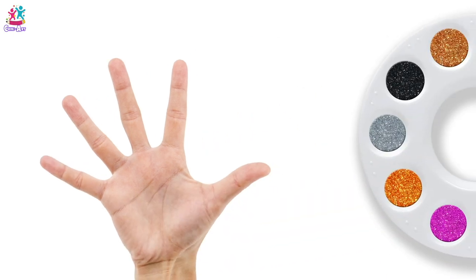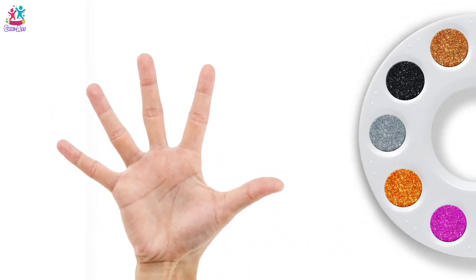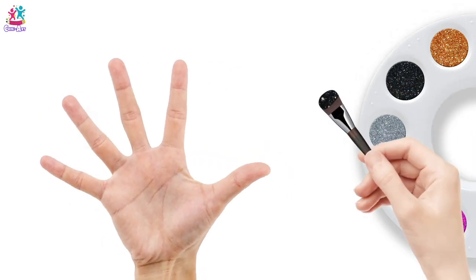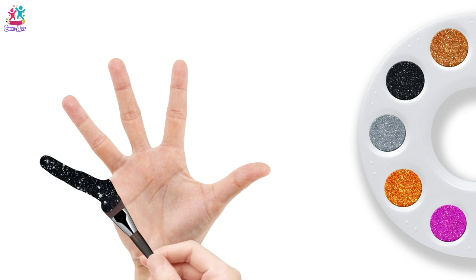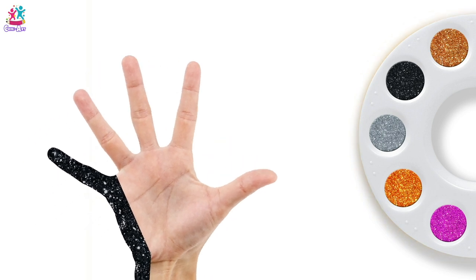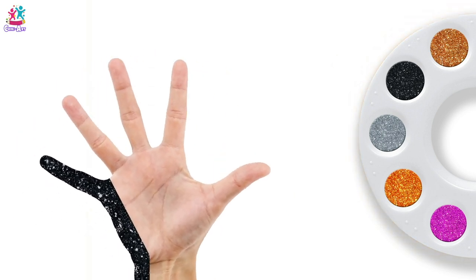Let's start again! Black colour, black colour, where are you? Here! Baby finger, baby finger, baby finger is black. Orange colour, orange colour, where are you? Here!